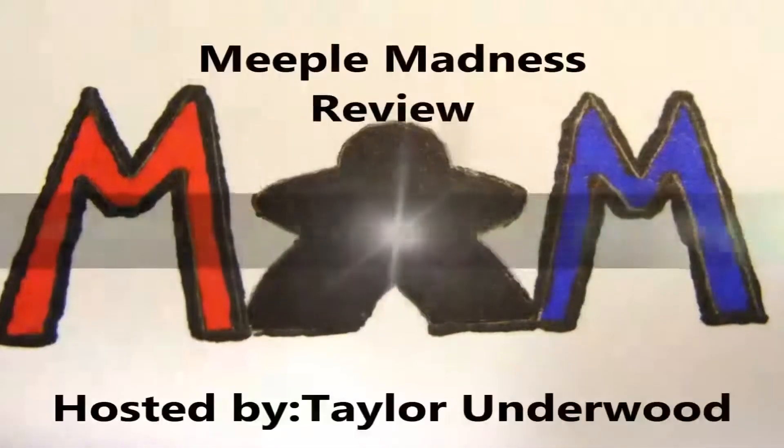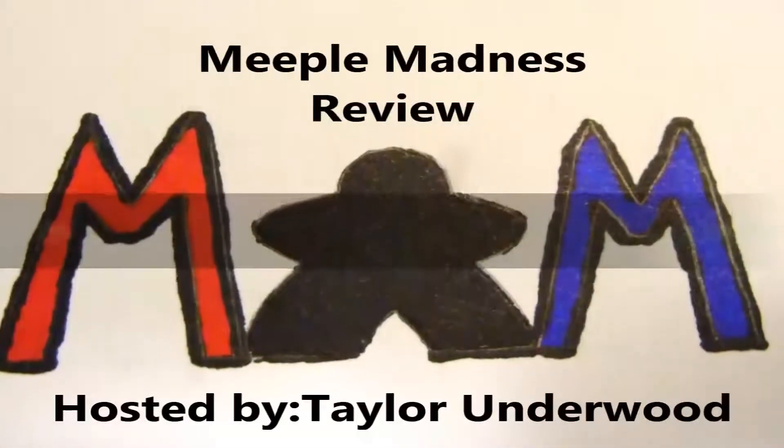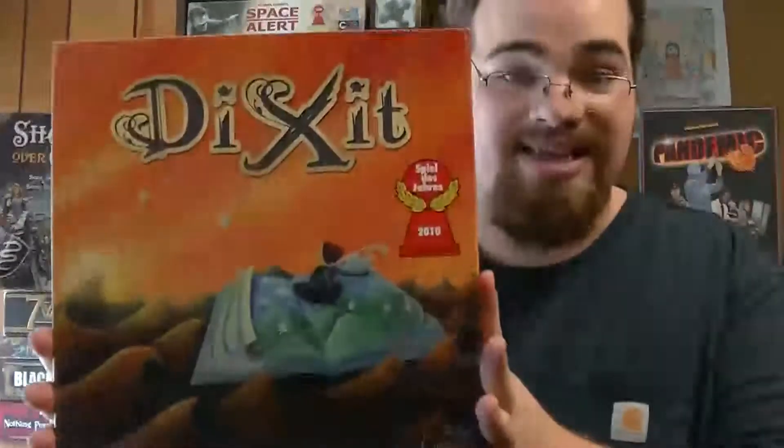And now it's time for another Meeple Madness Review with your host, Taylor Underwood. Hi everyone, and welcome to another Meeple Madness Review. Today we're going to be talking about Dixit. That's right, Dixit.